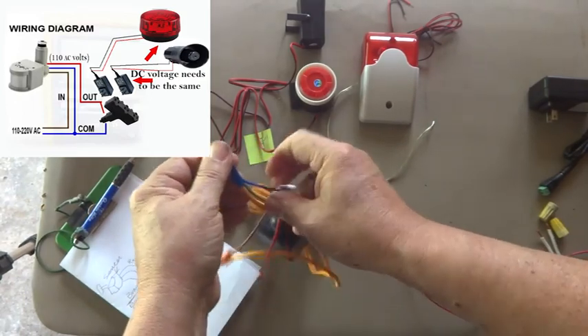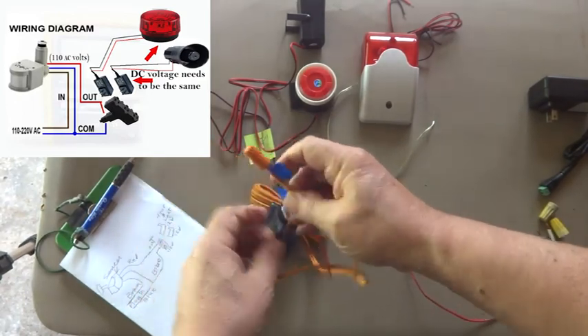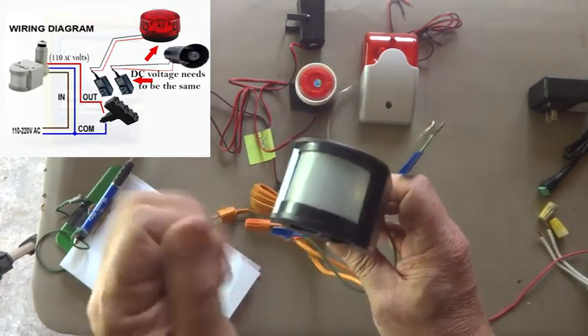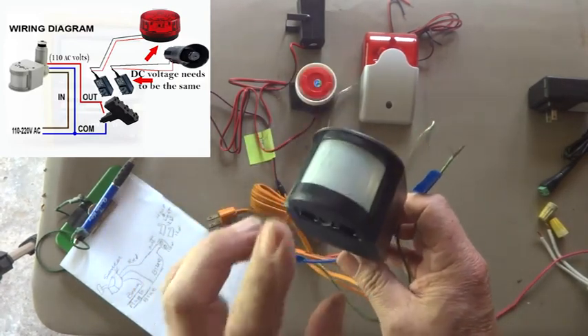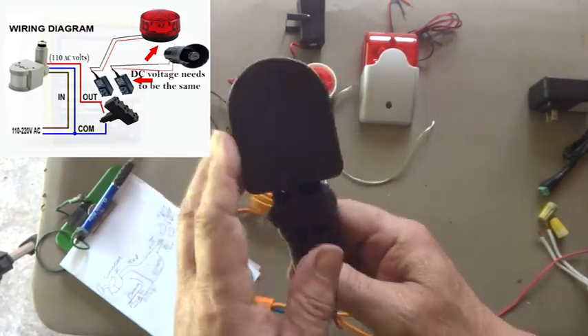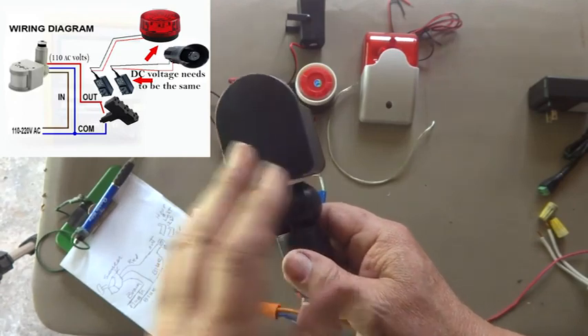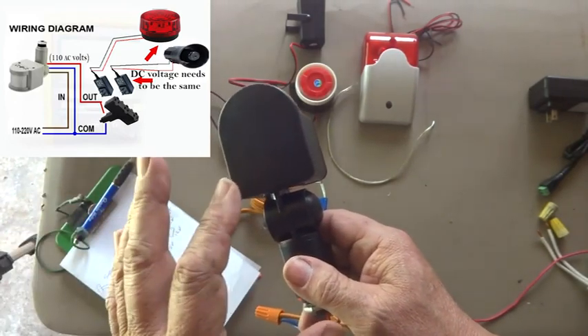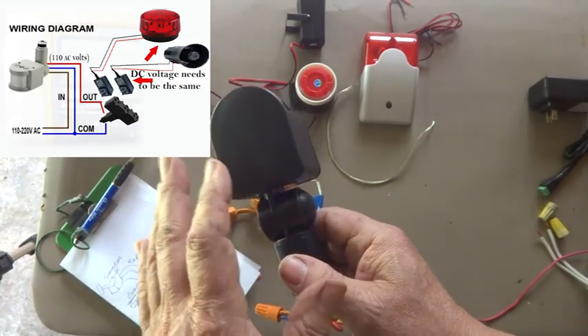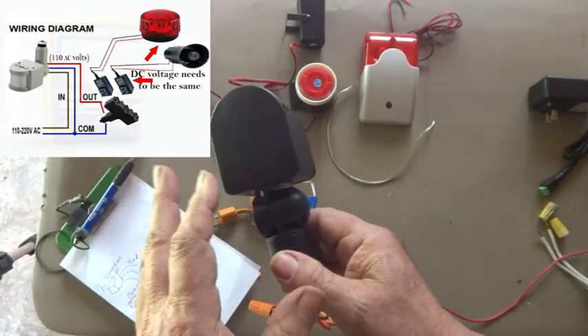Pull on it to make sure they're in there good. Now we've got a blue wire sticking out and this is wired up. If I plugged it in, this should work like a switch — the motion detector works just like a switch. You don't have to be there to flip it on; it turns on by itself when somebody walks or drives in front of it.